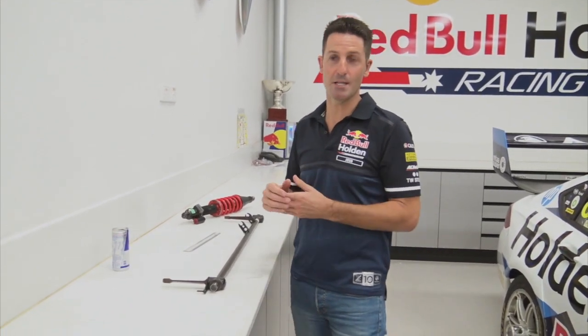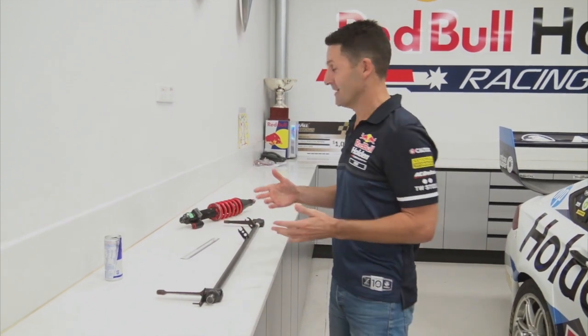Hey guys, if you're after a really technical explanation of how a supercar works, you've come to the wrong place. If you want a basic understanding, then let's run through it.